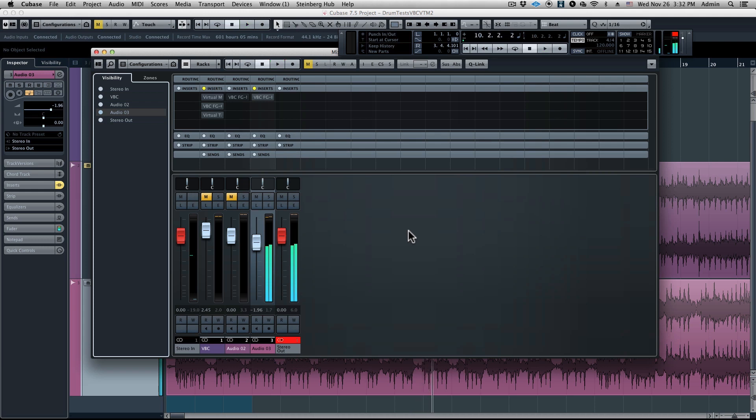Okay, so this mix sounds really good. We don't want to change too much about it, but what we want to enhance is the tightness of the low end. We want to make it a little wider and fatter sounding, and I want to take those drums that are already sounding really nice and make them pop out of the mix even more.